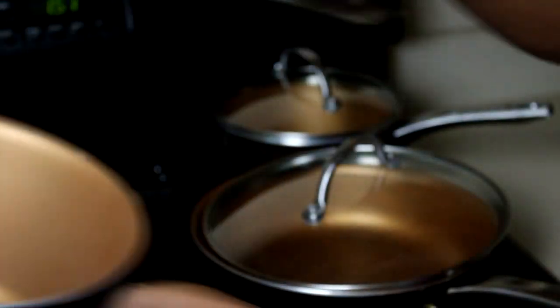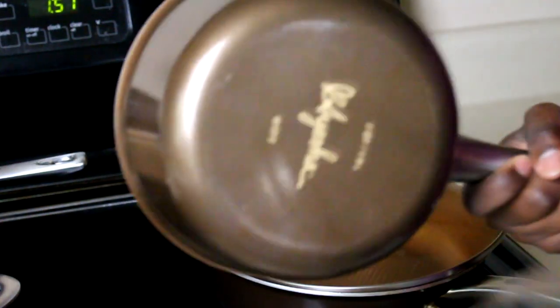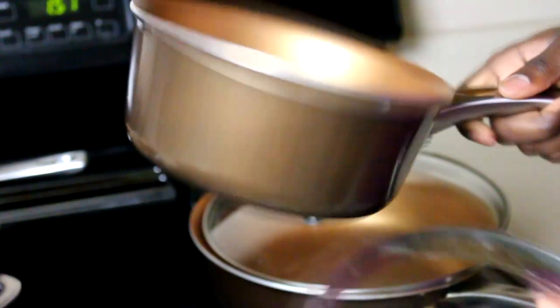Another issue is that Ayesha Cookware isn't very scratch-proof. Don't get us wrong, it's very durable, but we have noticed over time that our apparently aggressive recipes have taken their day on the set, with a few scratches starting to show here and there. Also, the spoons aren't the best — once they hit water they can get a little rough, so be careful.